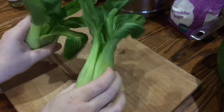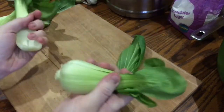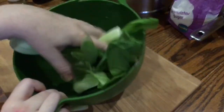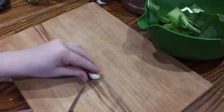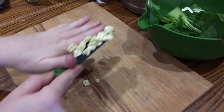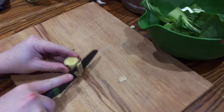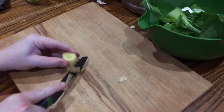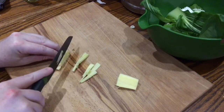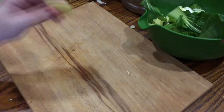First, take two heads of pak choi. I'm cooking for two people, so I think one head is enough per person. Just separate the leaves and keep them in a bowl. Next, take three cloves of peeled garlic and slice them up really thinly, and add them to the bowl as well. Now take about 30 grams of ginger — I'm going to use about half of this piece — and peel it and slice it into julienne strips or matchsticks. Add them to the bowl as well.